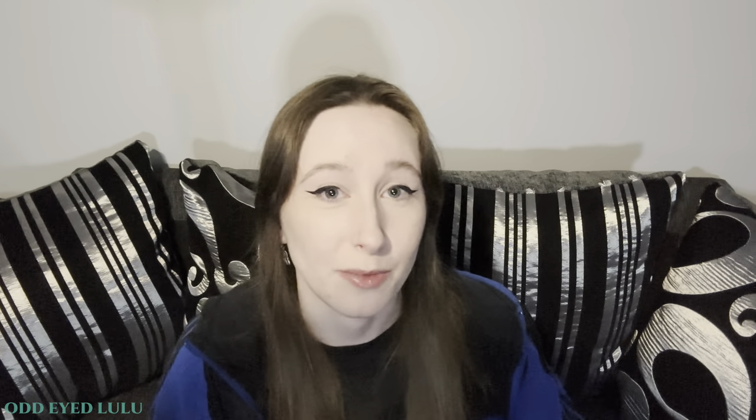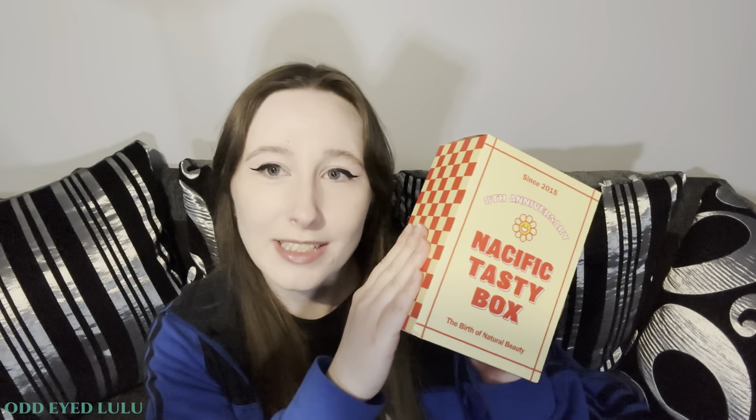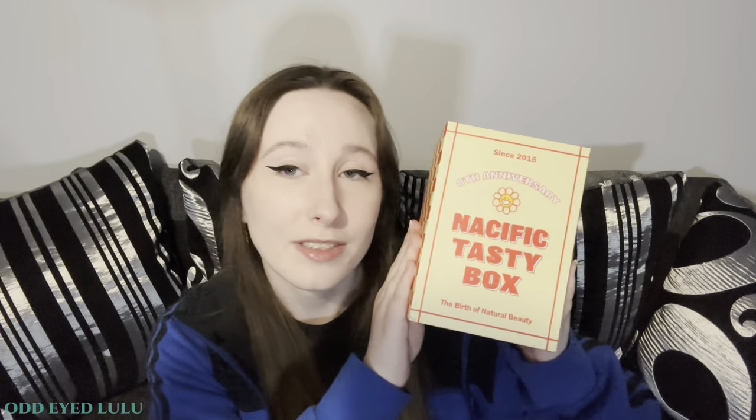Hiya! How do? You can call me Lulu and today I'm going to be doing an unboxing of the 8th Anniversary Nacific Tasty Box, which is another collaboration between Nacific and Stray Kids.